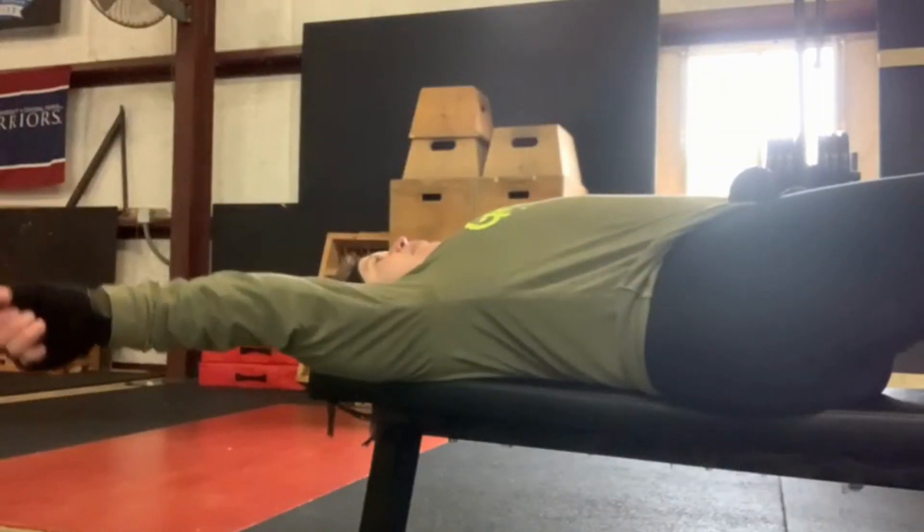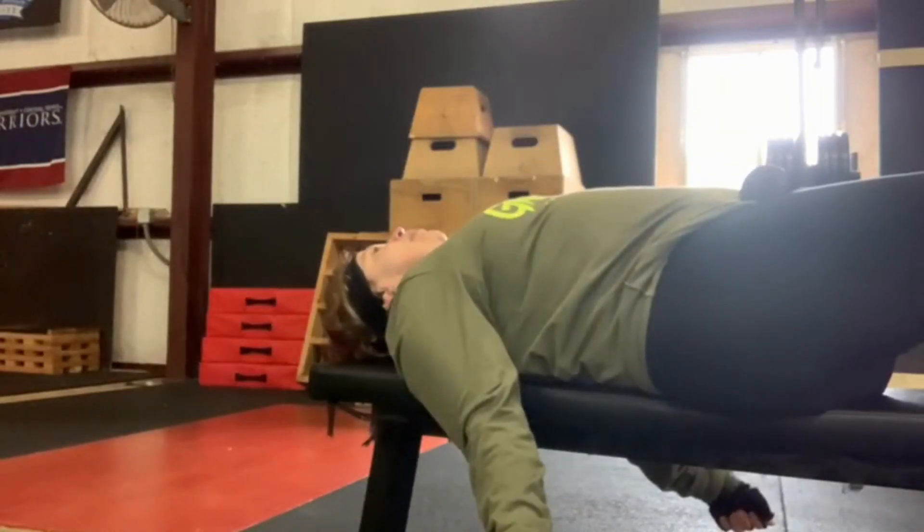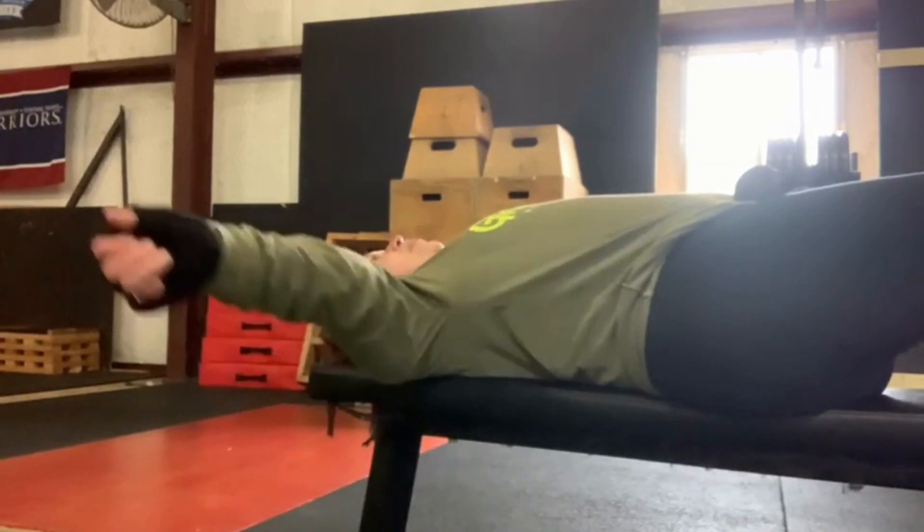Welcome to Move for Wellness, live from Opposed Gravity Performance in Temple. Today David was showing us stretching.